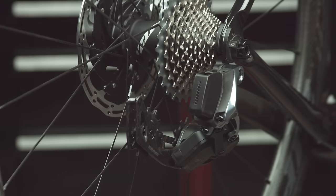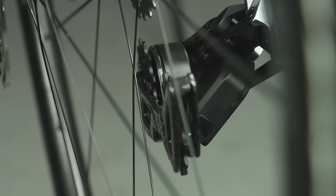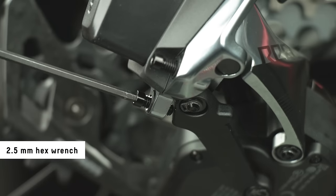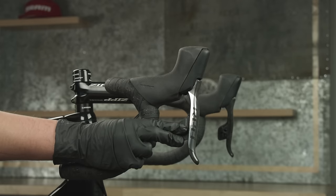Shift the rear derailleur inboard to the largest cog. The derailleur cage may contact the rear wheel before the chain is installed — this is normal. Adjust the low limit screw so that it lightly contacts the inner link of the derailleur. Shift outboard to the smallest cog.